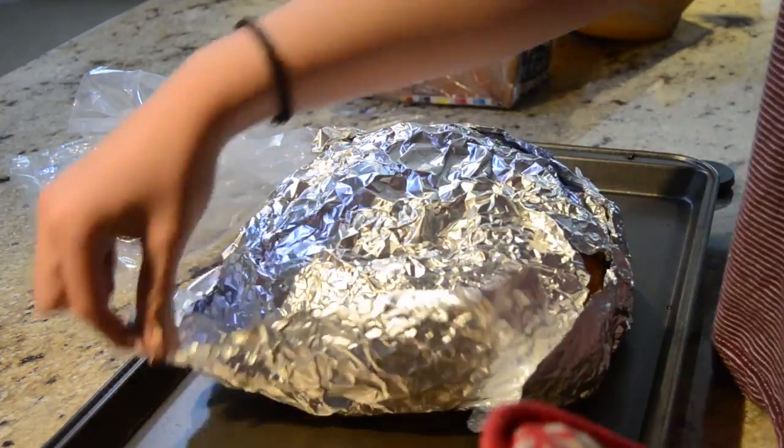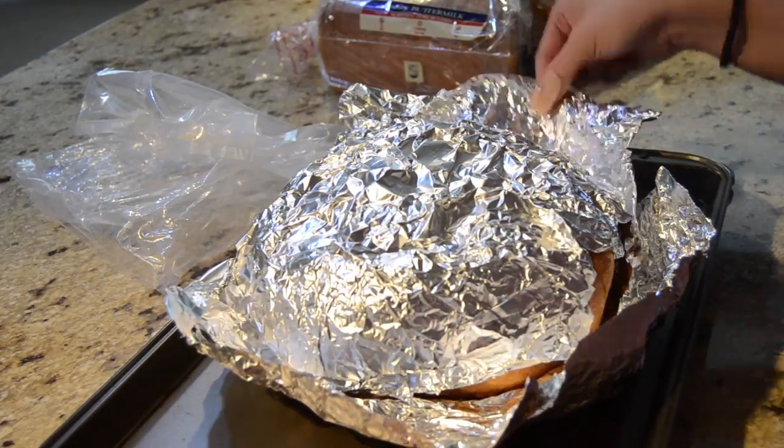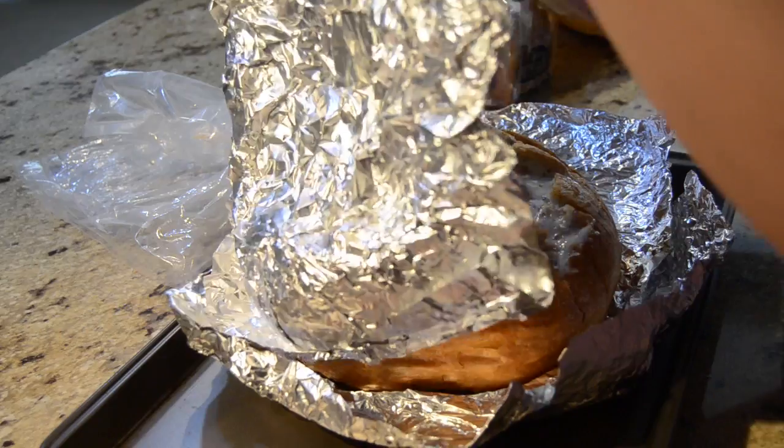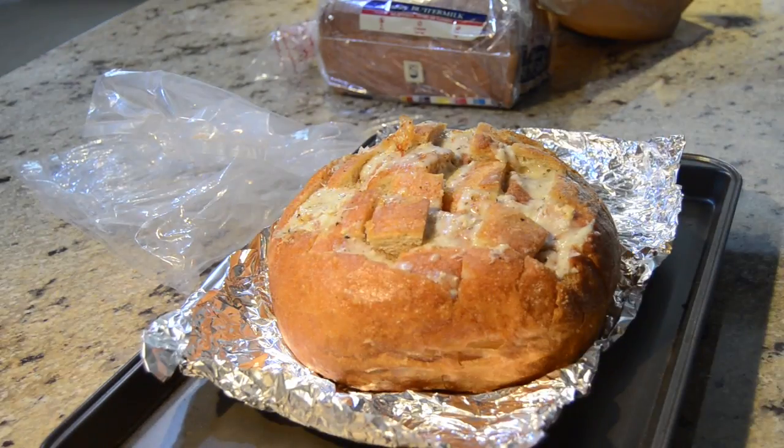Add some cooking oil onto foil and place that on top of the bread, covering everything. After 20 minutes, go ahead and take the bread out of the oven and remove the top foil, then put it in again for about 15 to 20 minutes until the top of the bread browns up.